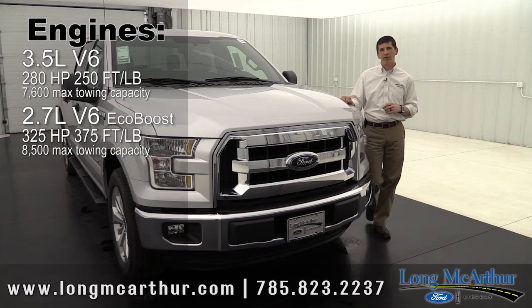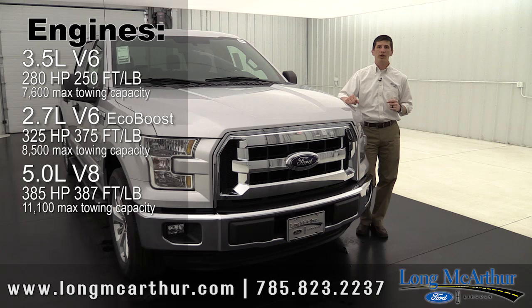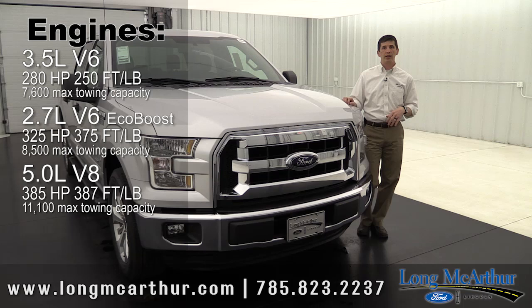If you want a little more towing, the 5.0 liter V8 engine is something we've had for years. It has 385 horsepower and 387 foot-pound of torque — just a little bit more torque than the 2.7 liter V6 EcoBoost. The towing capability is 11,100 pounds, so if you're wanting to tow a lot, that might be the one for you.